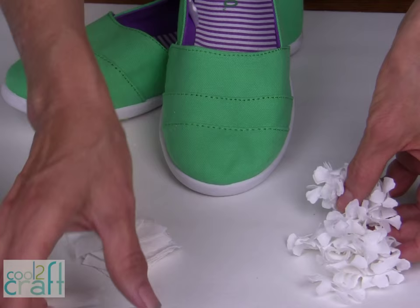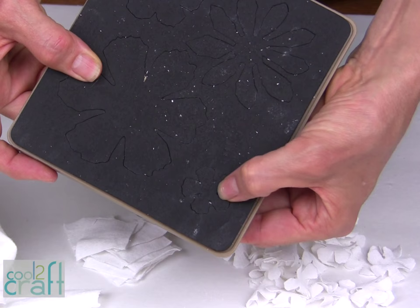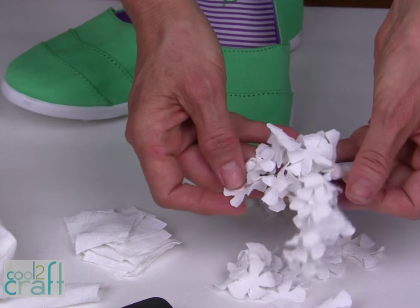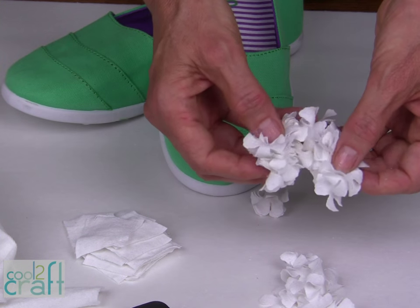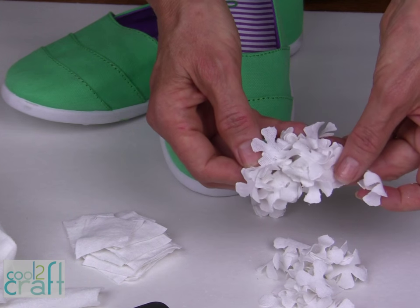And the last step is to run those squares through your die-cutting machine. I have a very small flower pattern and you're going to cut lots and lots of flowers. You could also do the same technique if you buy hydrangea silk flowers at the craft store and pull them apart.